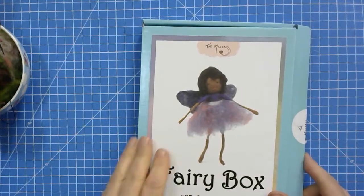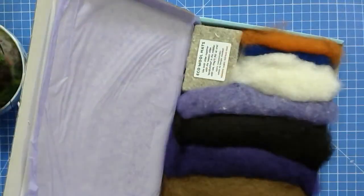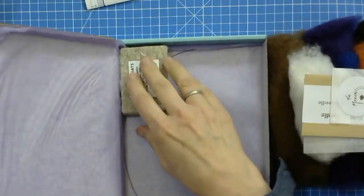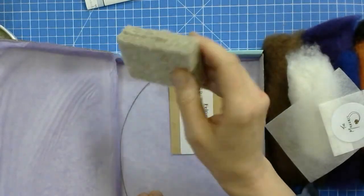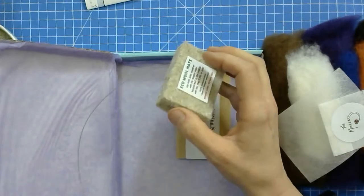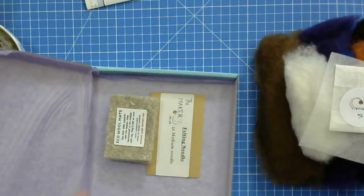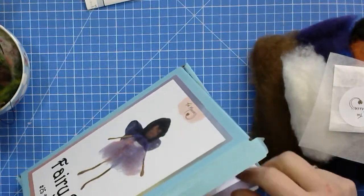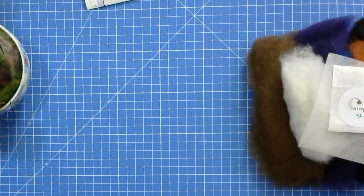I've already opened it, and the instructions are in there, which I'm going to keep out. There's always a newsletter in our subscription boxes. There's plenty of wool — you won't be using half of it. I won't be using the felting mat or the felting needle from the kit; I'm going to use my own. We now have these little eco wool mats in all of our felting kits. I'm making our kits plastic free — 99% of the time.